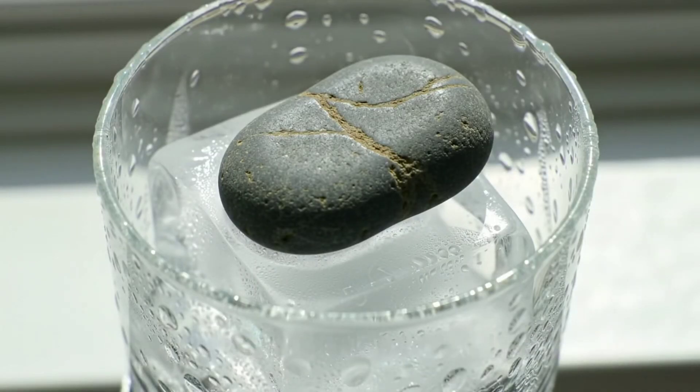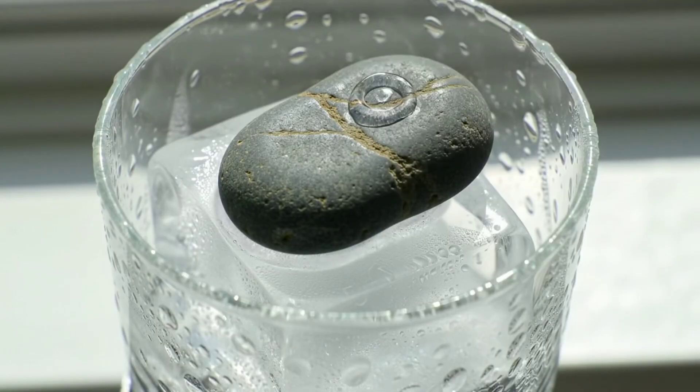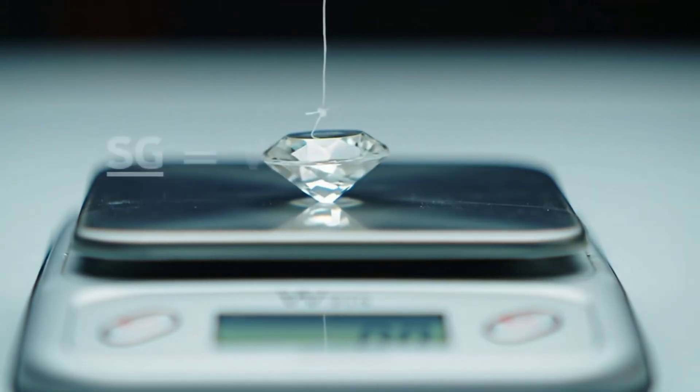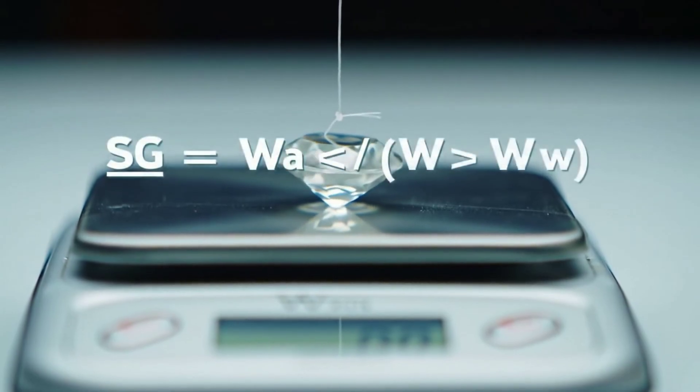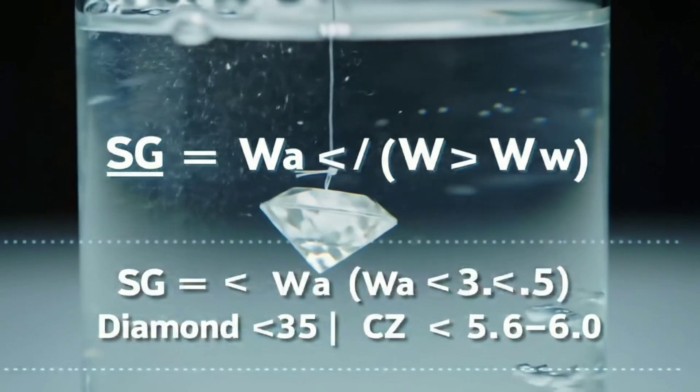Try the ice test: place the stone on an ice cube. Diamonds pull heat rapidly and can start melting the ice at the contact point. Lack of reaction doesn't prove it's fake, but quick melting supports high thermal conductivity. Moissanite can behave similarly, so treat this as a supporting clue.